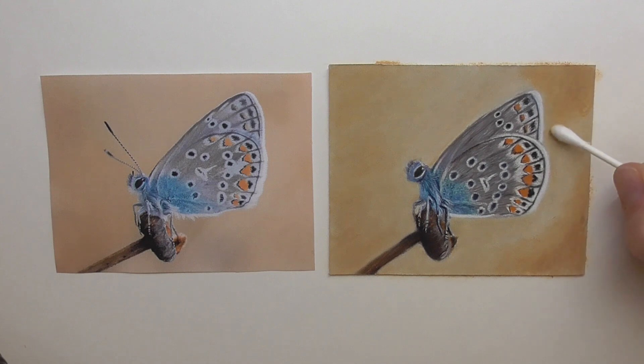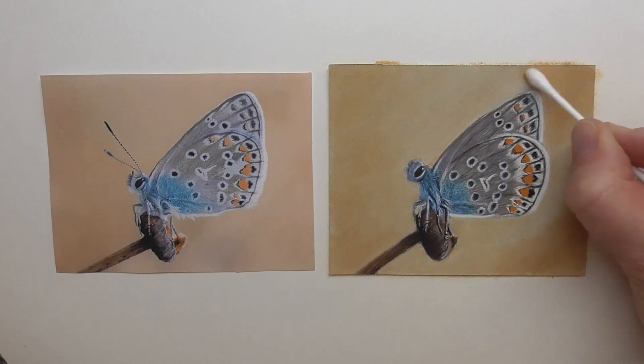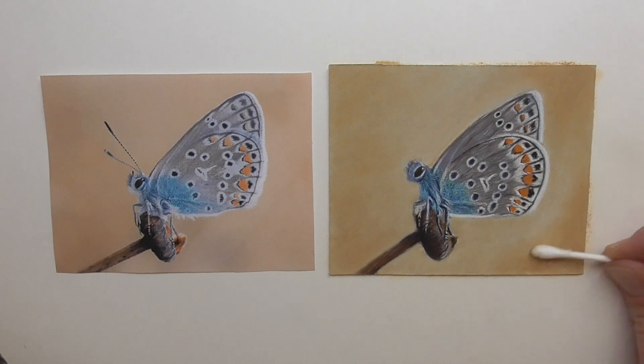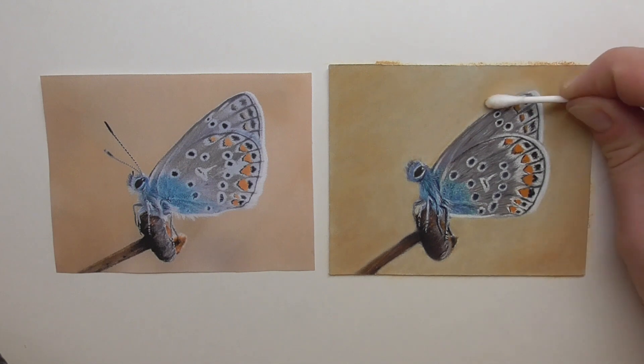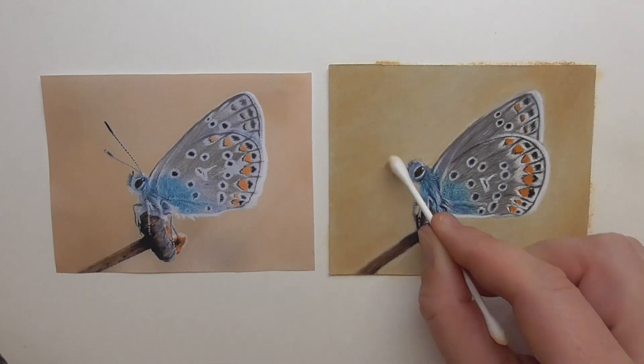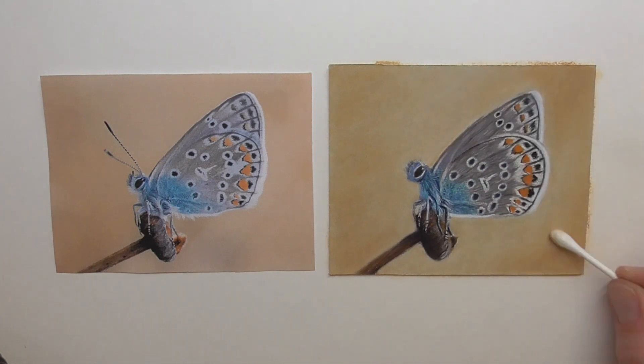Let the corners be a bit darker, but always let the areas blend into each other — from darker hues and darker values to the lighter colors. Blend them really well together so you have nice, beautiful transitions. Also blend once more around the butterfly.